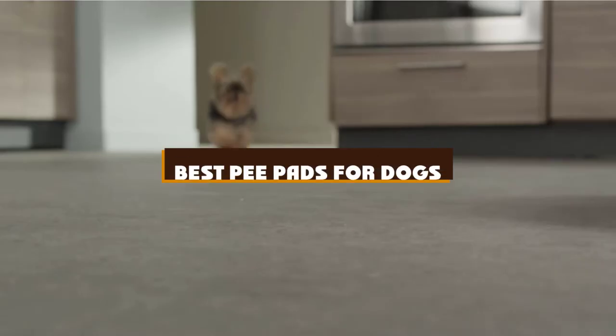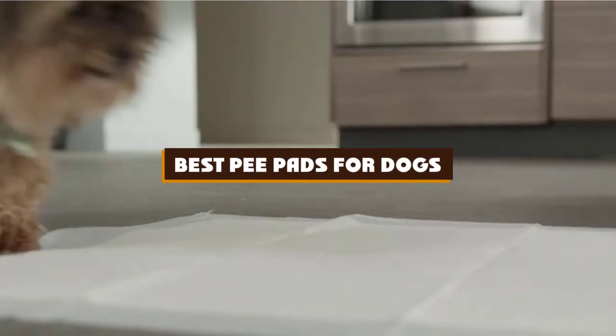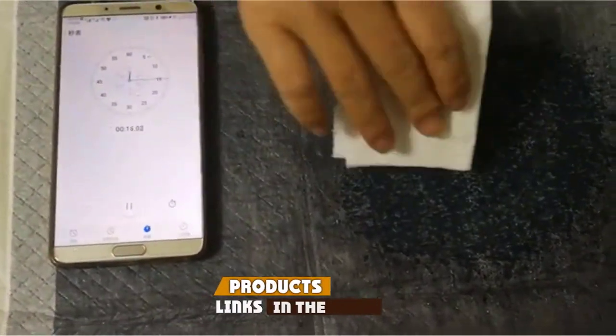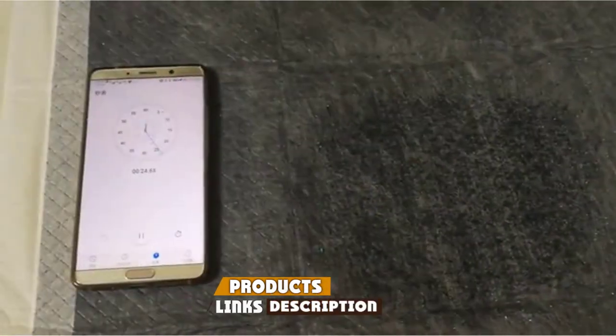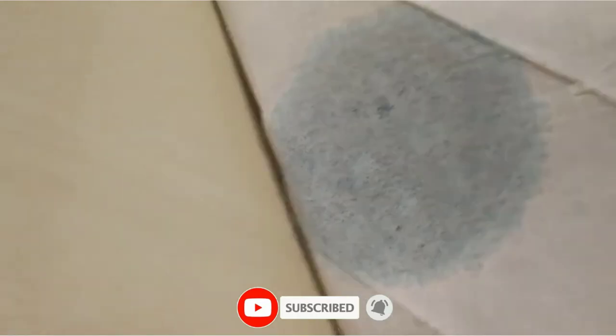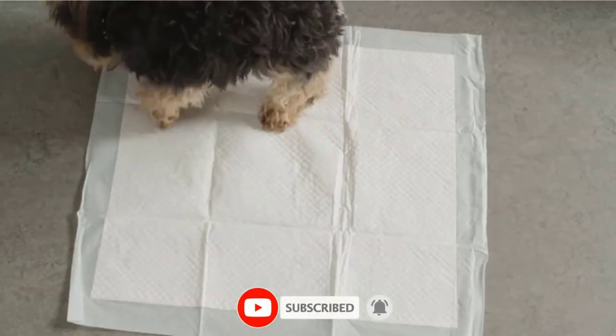If you're looking for the best pee pads for dogs, here's a list you must see. We made this list based on our personal preference and sorted it based on features, prices, quality, durability, and reputation of the manufacturers and customer feedback. We've included options for every type of customer. So let's get started.